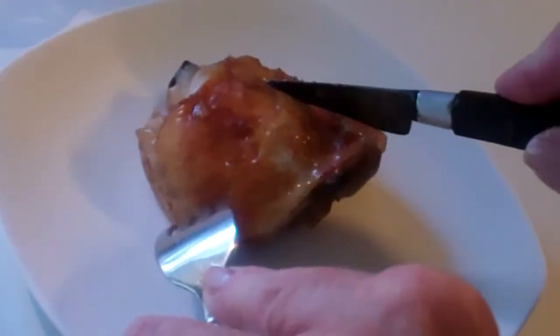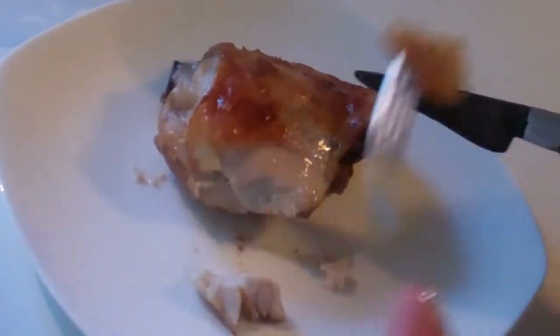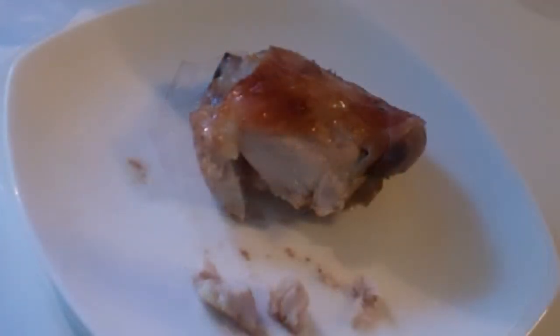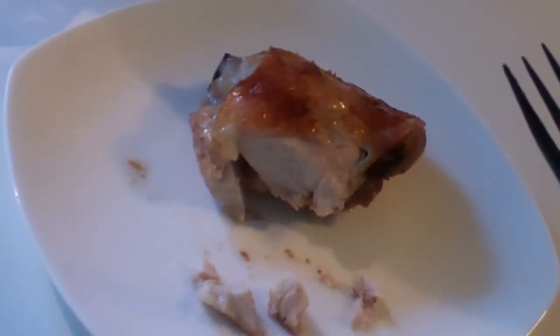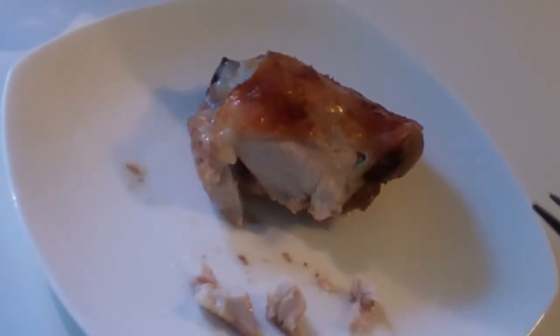Stuck at home? A lot of us are. What to cook? Was this easy? Oh, and so delicious. Oh my gosh, it's so good. Let your toaster oven make beautiful meals for you and your family and friends, separated as we are in our houses. Nevertheless, a beautiful meal that's easy to fix.